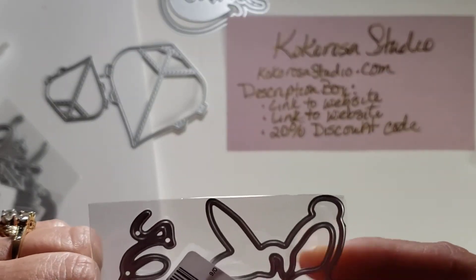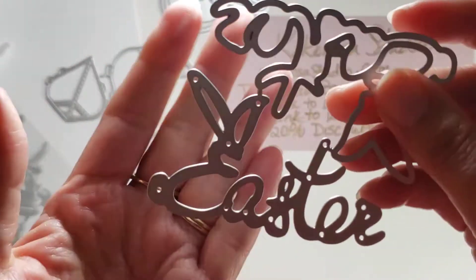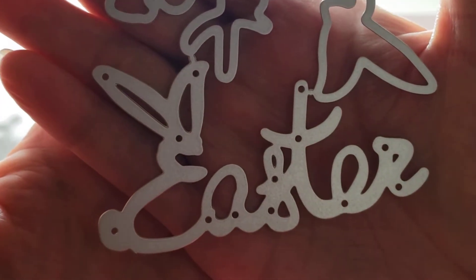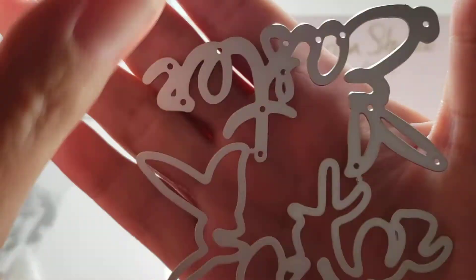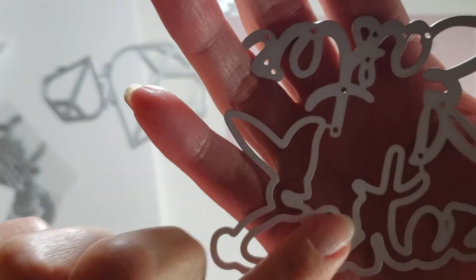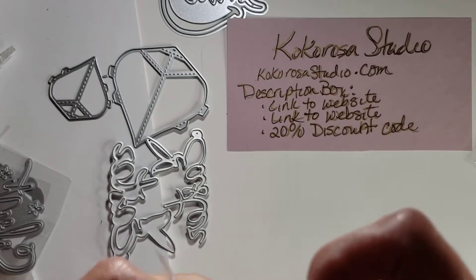Oh my gosh, this one is so cute — I had to have this one. It's an Easter bunny and it says 'Easter' and it has Easter bunny ears and a cotton tail, and it has the scripty lettering and then it has the outline. So that's going to be super fun. Oh my gosh, I'm so excited!